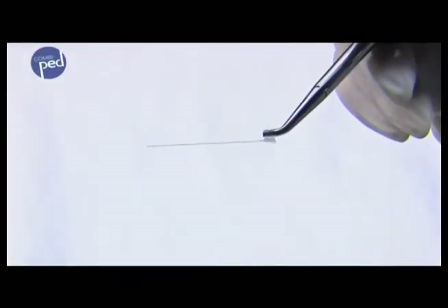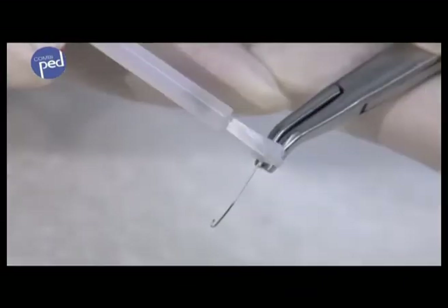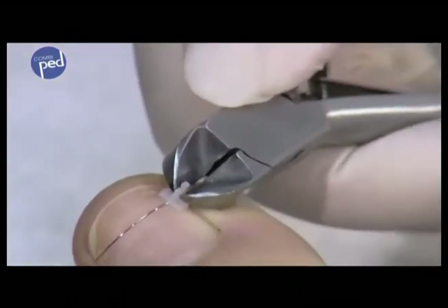The combi-ped brace can be used with deformed, painfully ingrown and rolled nails. It offers the ability to use a wire brace even if only one side of the nail edge is accessible, and even for very small narrow nails.